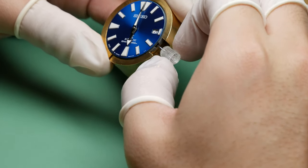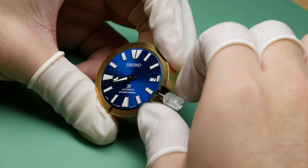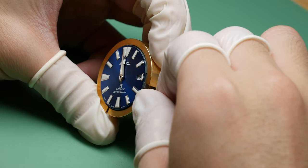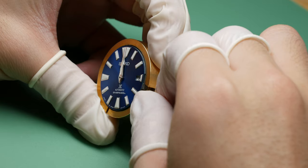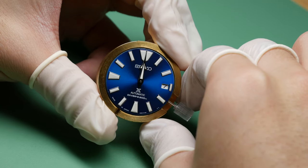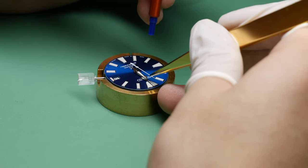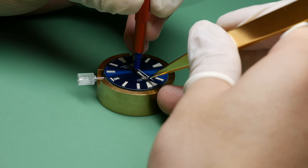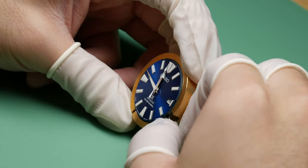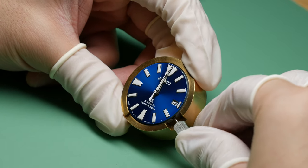Now that the minute hand is on, I check its operation and clean both hands with a bit of Rodico. I also check to make sure the hands perfectly align up at 12, which means they will line up at every other position. After checking the spacing between the hour and minute hand, I proceed on to installing the second hand. Once it's set, I start up the movement to check the second hand operation, and finally the spacing between all three hands.